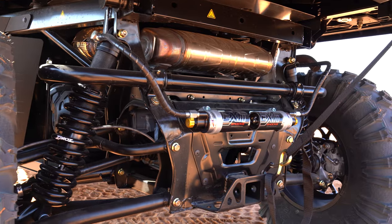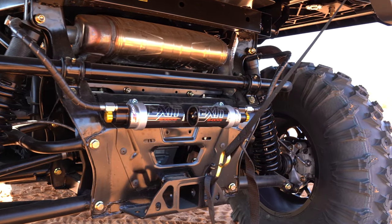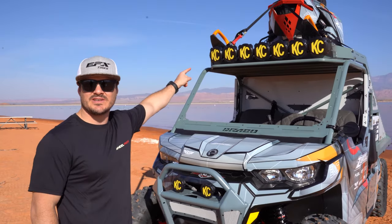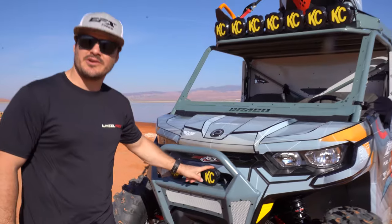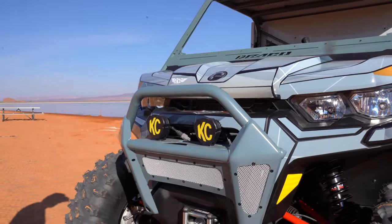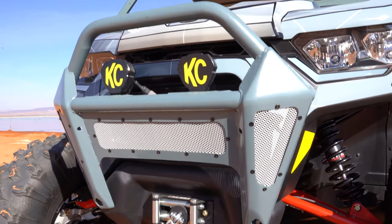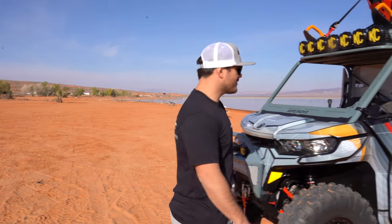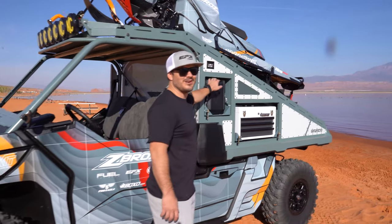Ultimately we had to have a kick-ass ride, so we opted for bright lights from KC. We got the Pro 6 up top and the FE3 down here on the front bumper, to provide that night light that's optimal for these conditions.